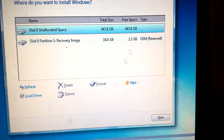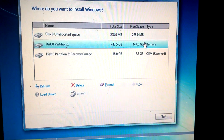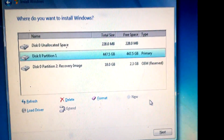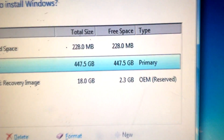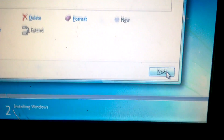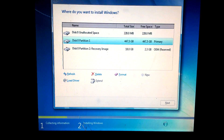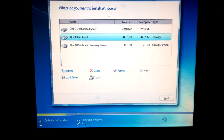Now we got rid of all those other partitions. Because I like everything nice and neat. We're going to go to our main partition — this is where all our information is going to get stored on in our new operating system. And we're going to go to Next.